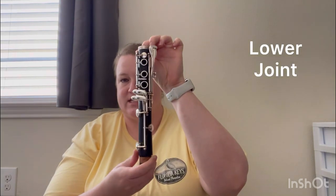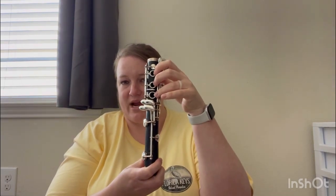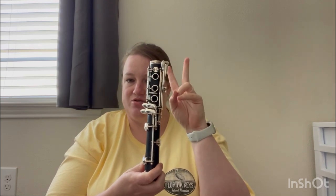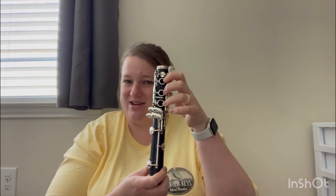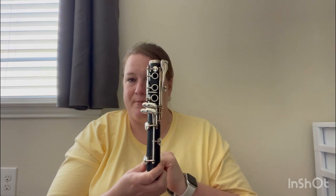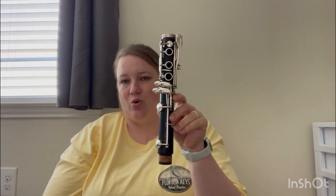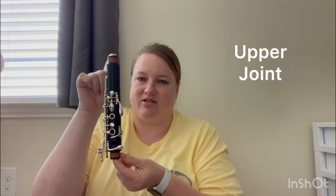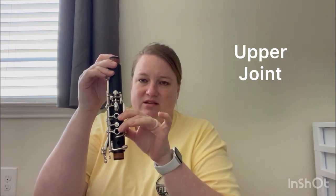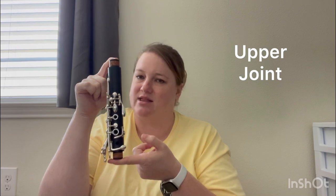The next part is the bigger of the two halves of the clarinet — that's the lower joint. It's the one that has three silver rings on it. One half of the clarinet has two silver rings, the other half has three. This half with the three silver rings is the lower joint — just like it sounds, it's the lower part of the clarinet. Next up we have the upper joint, which is the other half of the clarinet. It has two silver rings and is a little bit shorter than the lower joint.